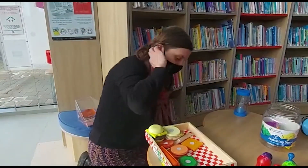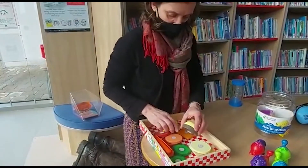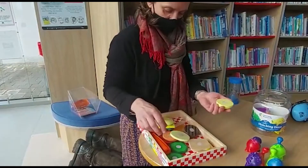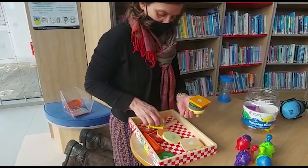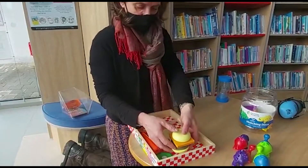And then we have the burger making kit which pulls apart and you can make a burger with some cucumber and cheese. And yum — there's dinner ready.